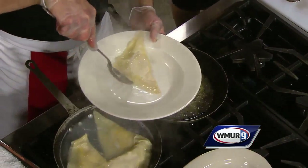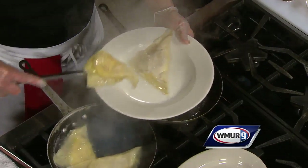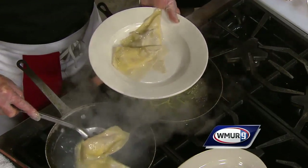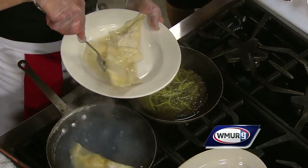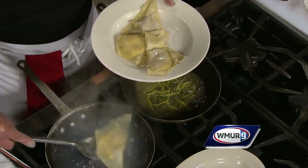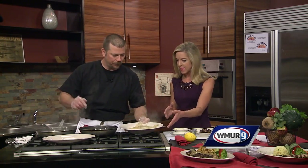Our dumplings are floating, which indicates that they're nice and done. I wish people at home could smell this because it's just so delicious. Fall is one of my favorite seasons — it's a great time after all the harvest and everything coming around in New England, the apple picking and all that stuff. So we place this in the plate and then what's next?